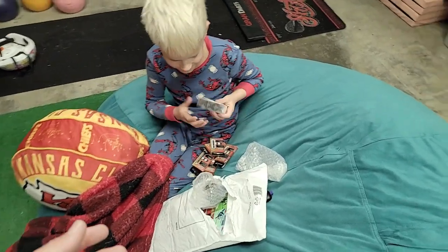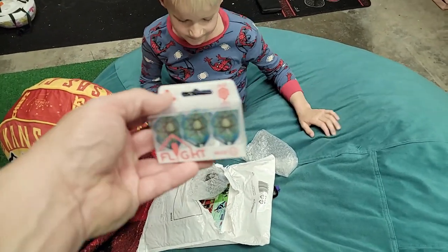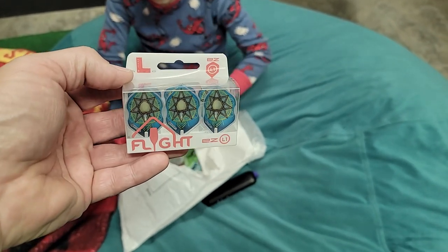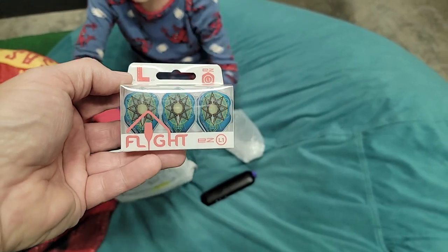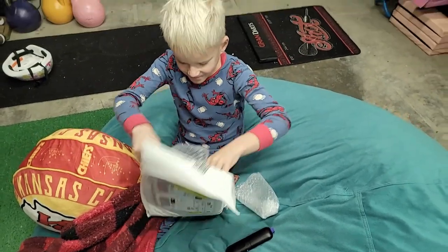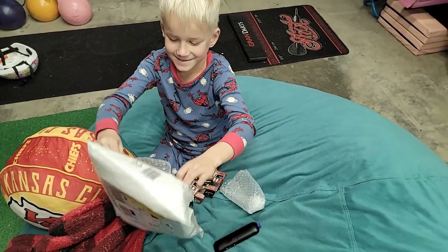Some more flights — can I see those? Oh, these are cool. So these are the new designed L-style flights. These are the easy flights. Those are pretty cool. Any more? What else is in there? It's like Christmas, dude.